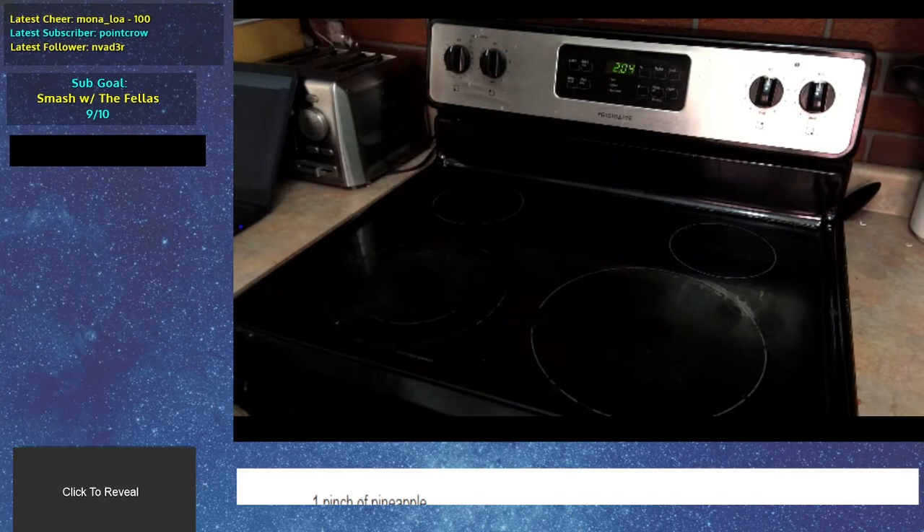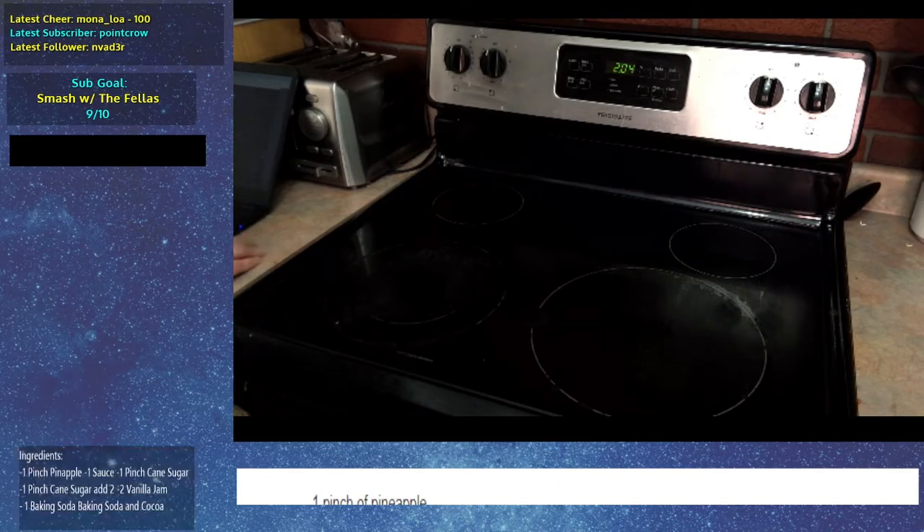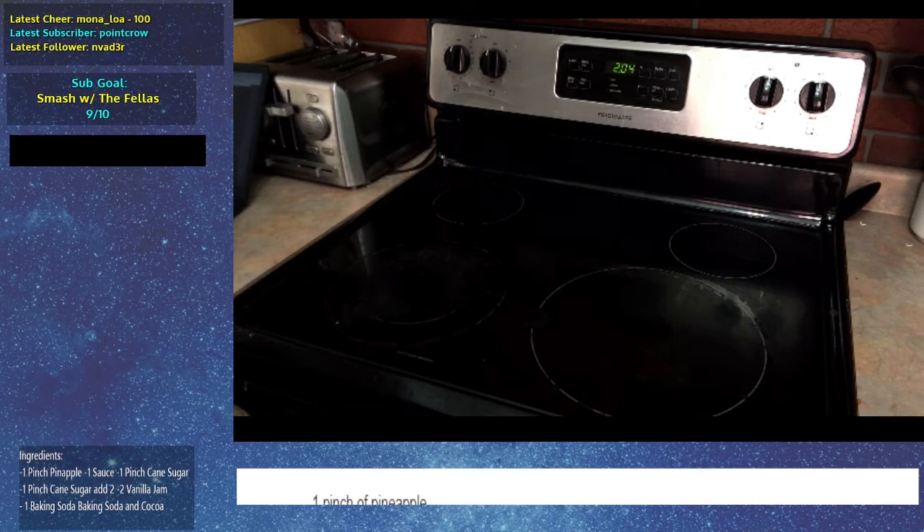I'll show you the ingredients list. So for our ingredients — by the way, this whole recipe was just taken from Google, put through Google Translate into like 40 different languages and then back to English. So it's all messed up.